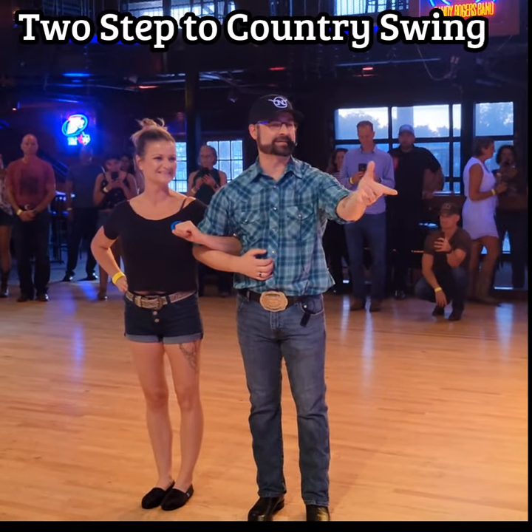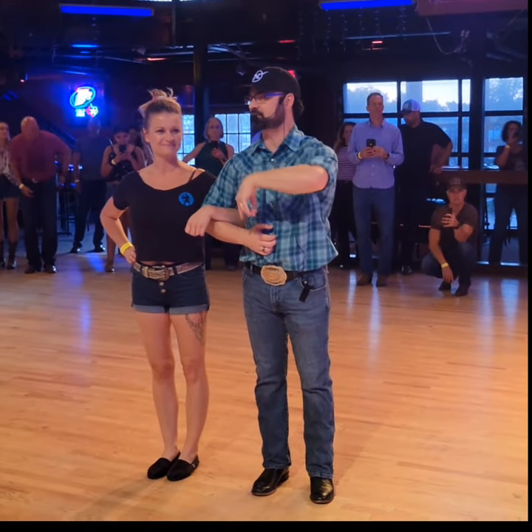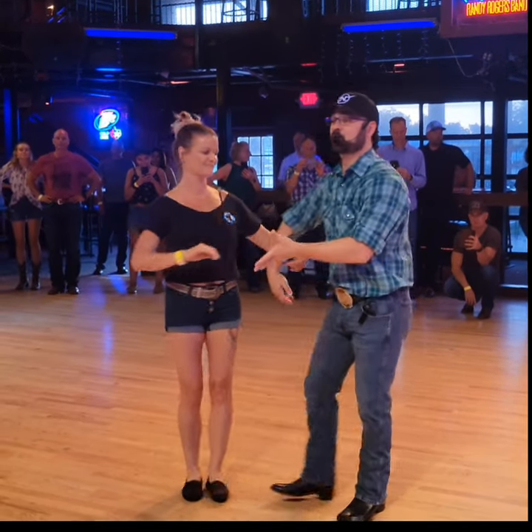We did a two-step class that switched from two-step to country swing and back to two-step. This is my friend Christa, and she helped me out today. Here's what we started with, leaders.